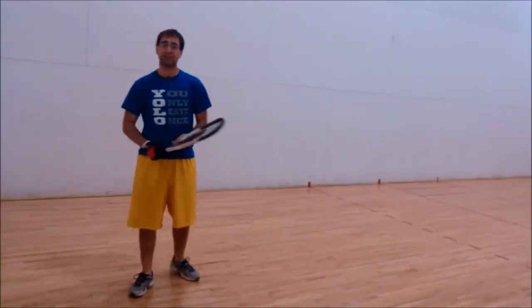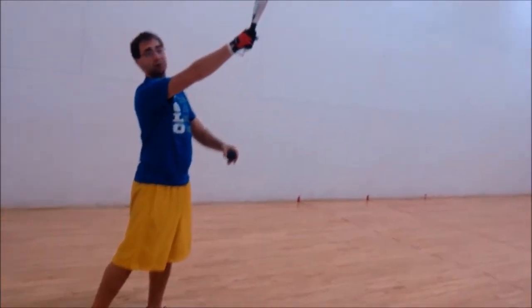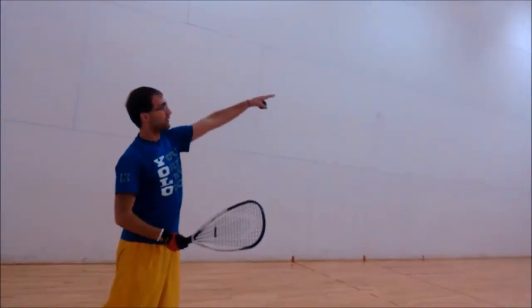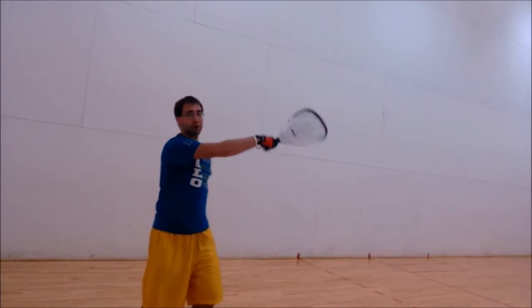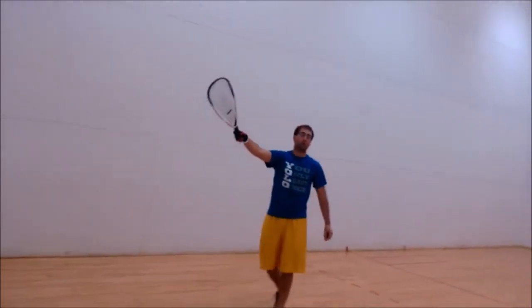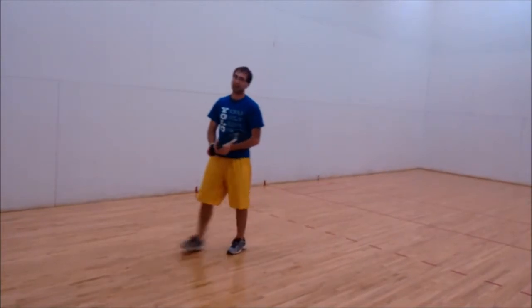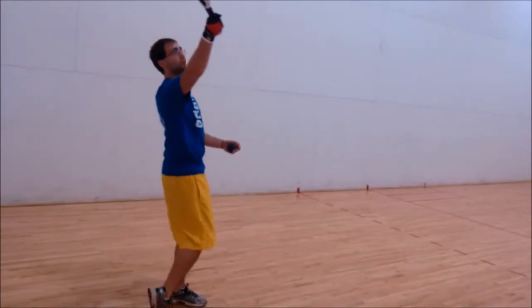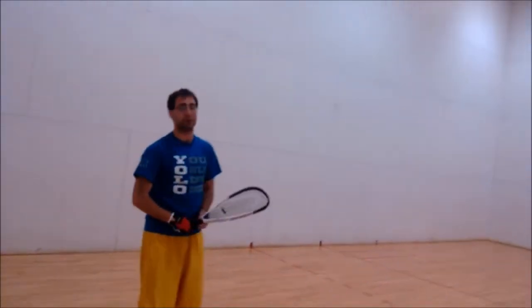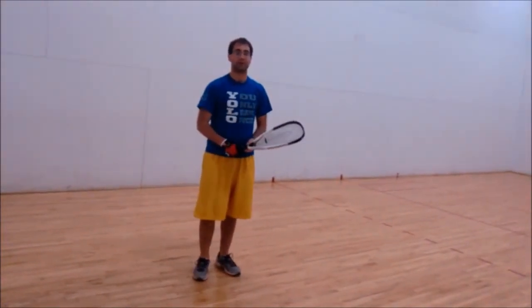Some common errors with the ceiling shot: contacting the ball too far in front so it hits the top of the wall without hitting the ceiling — the ball then goes from the front wall all the way to the back wall without bouncing, giving your opponent a kill shot opportunity. The second common error is contacting the ball too far back, where the ball hits the ceiling but doesn't reach the front wall.